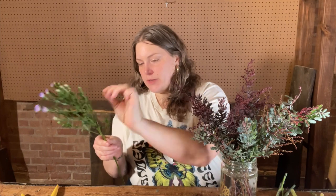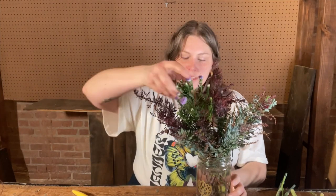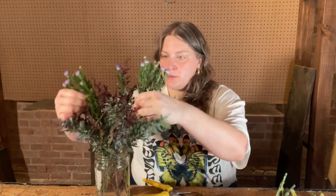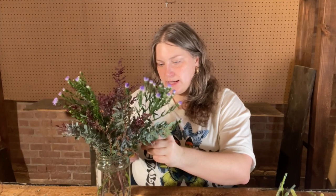Let's add our asters next — still pretty closed, not a lot of action just yet. You can clean these up if you'd like. Sometimes I'll pull off some of these lower leaves. The more leaves we pull off, the more hydration goes to our blooms. I don't want to take away all of the foliage because I think it's pretty and fluffy, but if you get a piece like this you can either stem split it or pull off some of the lower branches.